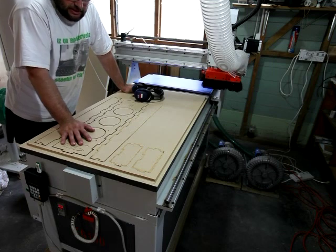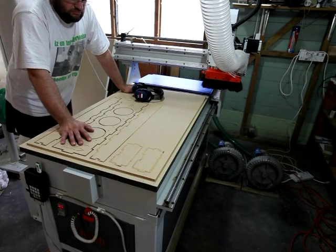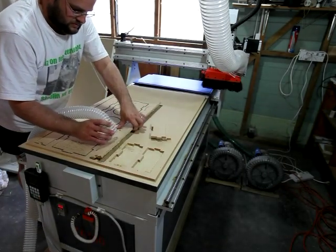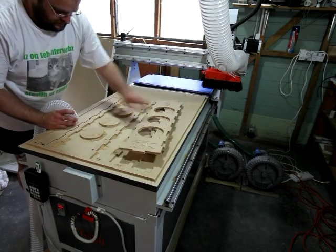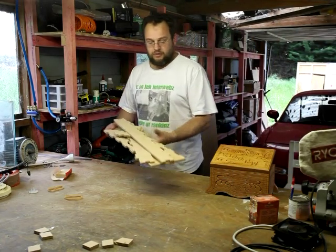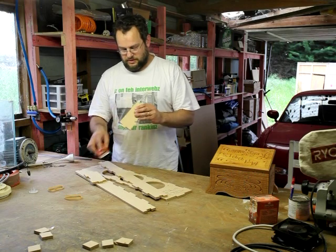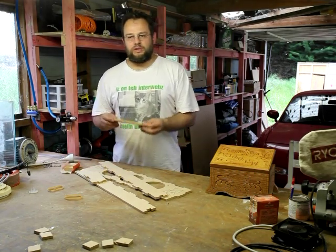Ta-da! So we just got to suck out the dust and clean it up and then staple it together. Righty-ho, so we now have a kit of parts. All I'm going to do is give them a quick sand on the long edges, just to make them look purdy. And then we'll go and staple them together.